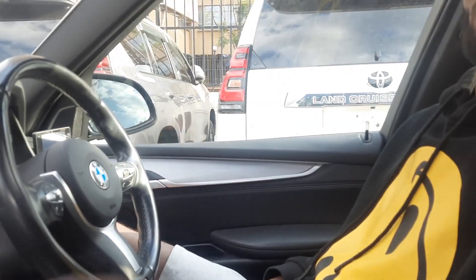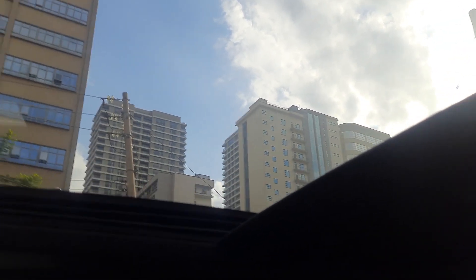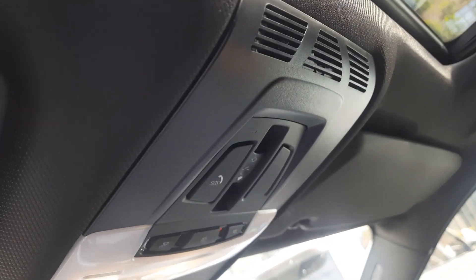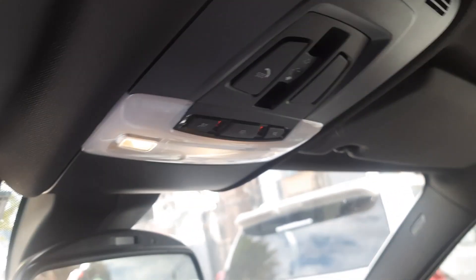On top here you have a sunroof and a moon roof. Let me close it so you can see how black this interior is — which is very lovely. This car has no tint but you feel like it is tinted — it's very dark inside, which is very nice. Let's go check out the back seats, then I'll show you the boot and the bonnet.